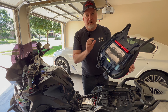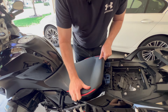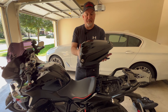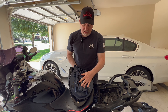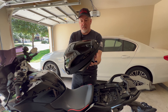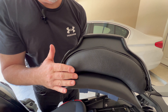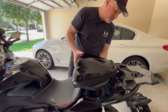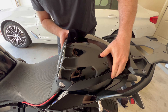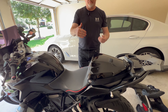I believe this is a little lower than the stock seat. Let's put this in here and get it lined up. Here's the pod — I've already transferred my tool kit underneath, so it's exactly the same as the stock seat. That's what it looks like and it's got a nice backrest. It goes in the same way as the stock — the little tabs go in first, and then you just click it down. Now it's in place.